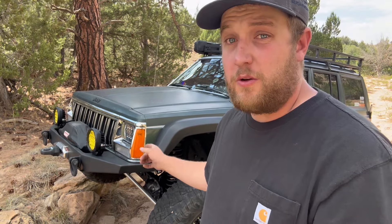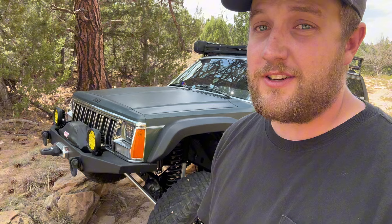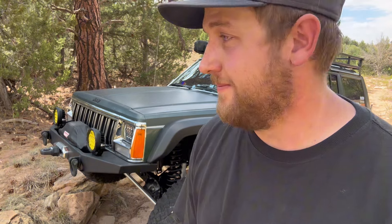Jeep Cherokee XJ. We've done quite a lot of mods since you guys saw it last in a walkaround. So let's show you what we've done. And here's the owner, Quince. As most of you know, if you follow the channel, he is in most of the videos. And yeah, we've done a ton to this.